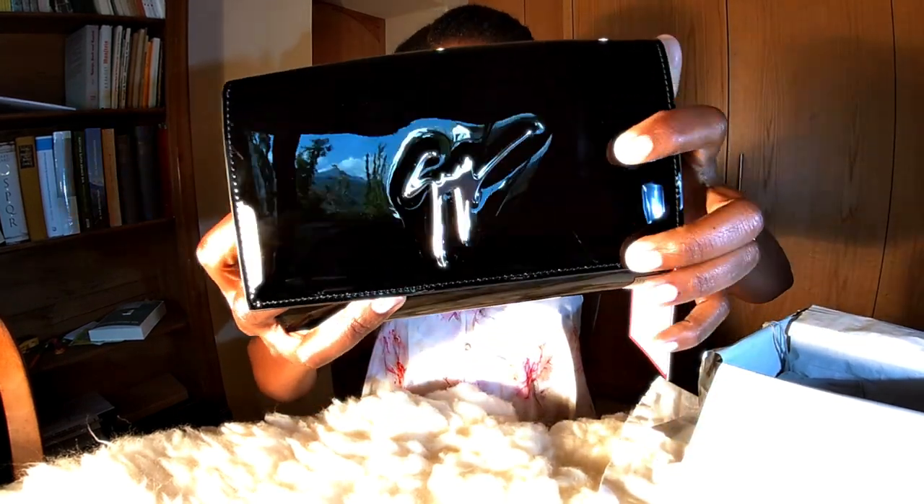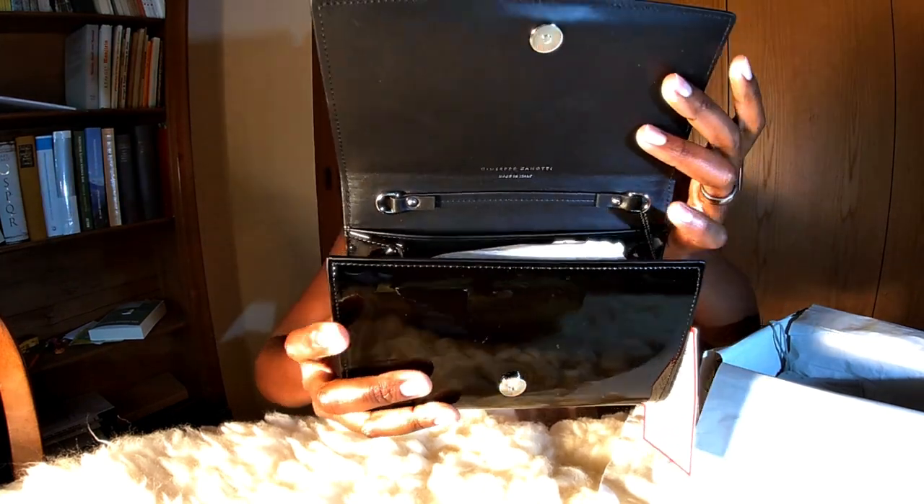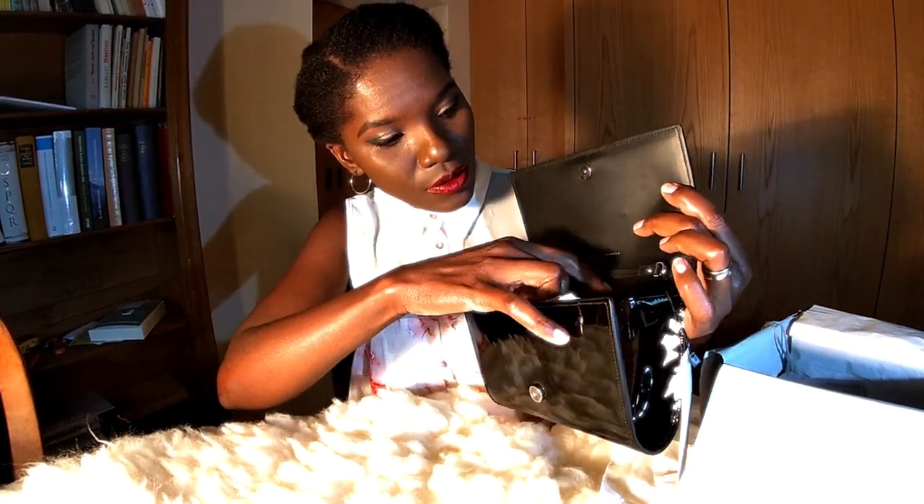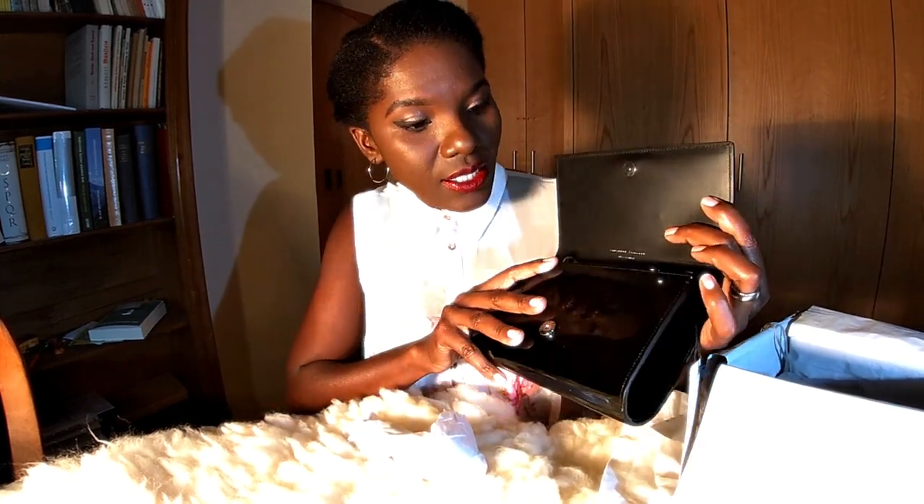So when you close and open it, inside it has spaces for cards — you know, card slots. So you can use it as a wallet and you can use it as a clutch.